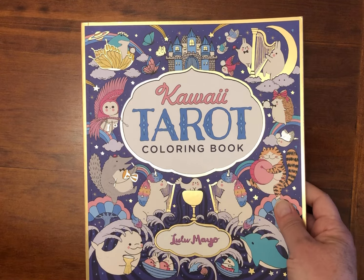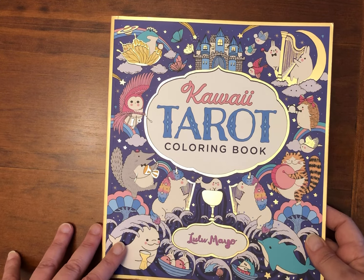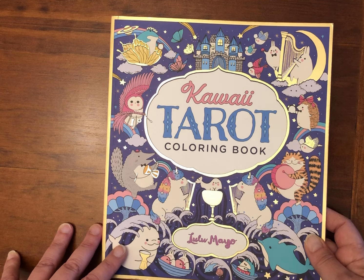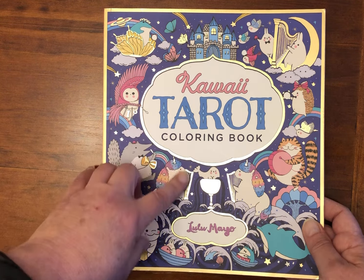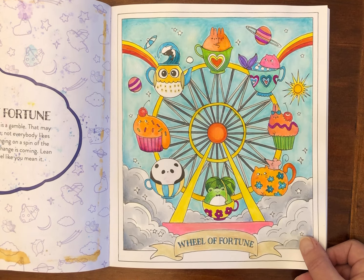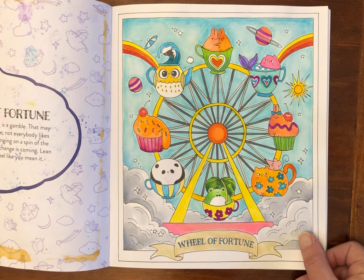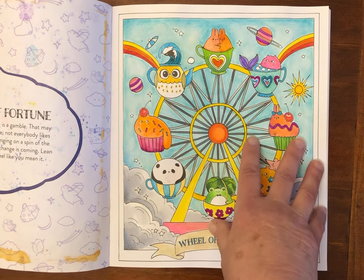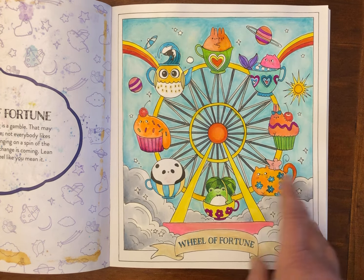On the same theme, this is the Kawaii Tarot Coloring Book by Lulu Mayo. I did the Wheel of Fortune, which is the current card for the Color the Tarot hashtag with Candace at Happy Catastrophe here on YouTube. Candace does a talk about the card and various interpretations, and we look for our versions in our books to color for the particular card she's discussing. This latest video was Wheel of Fortune.